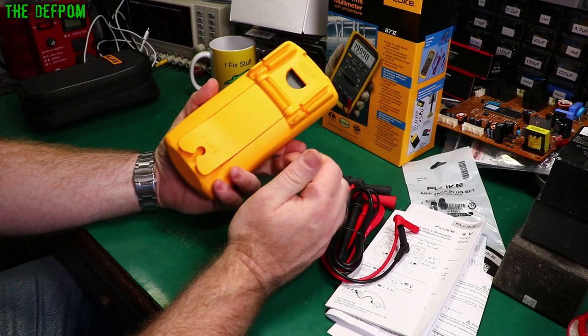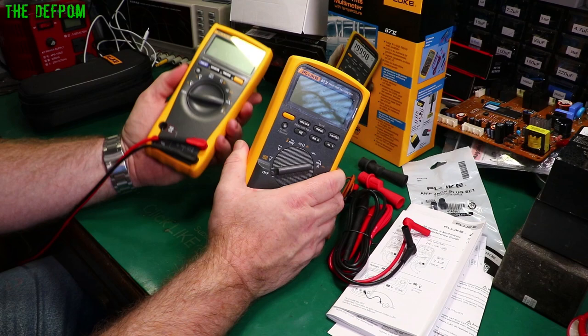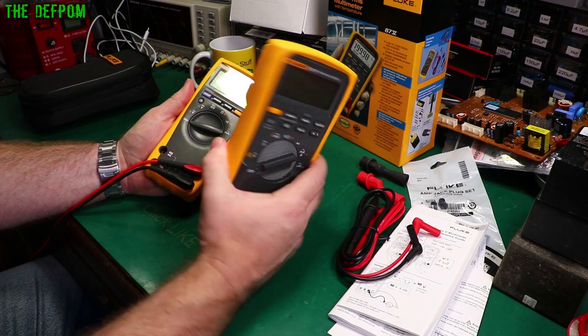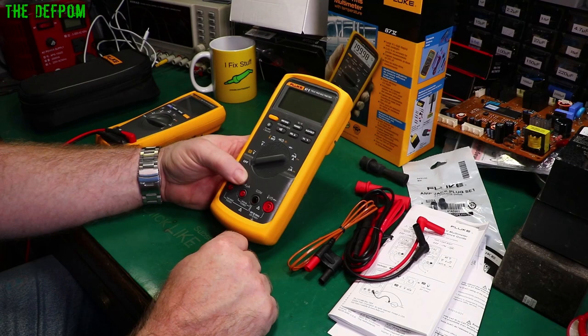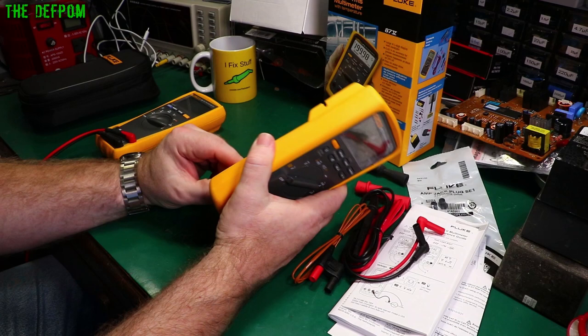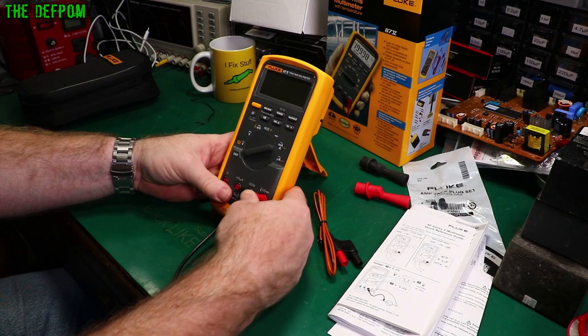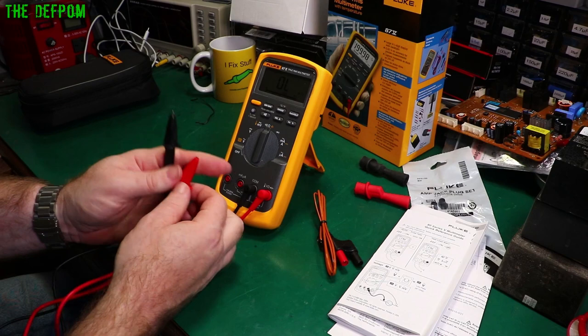Alright, that's enough waffle. Let's plug the leads in and turn this thing on. The connectors feel really tight — that's actually quite a good fit. The cables measure 1.3 meters long. Let's turn it on and do a resistance test. We've got these clips on the ends — let me take those off, they'll get in the way for now.